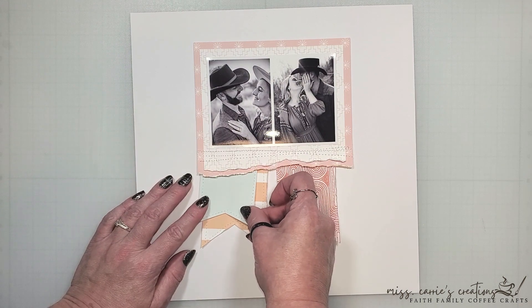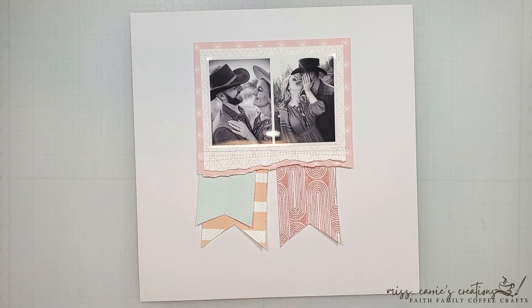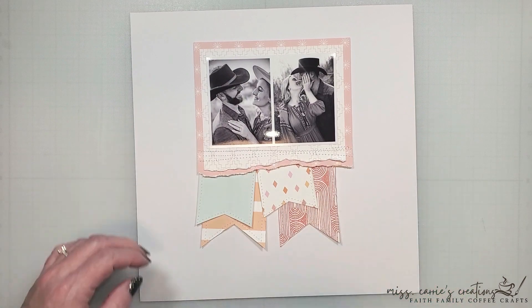When I laid the photo in place, I felt like it needed a horizontal grounding element, but I didn't want to add a pattern piece there, so I chose to use stitching instead.